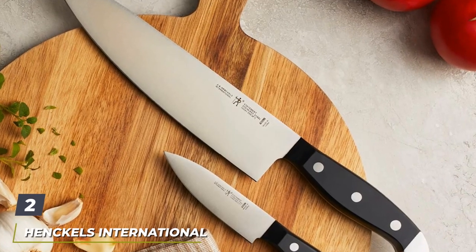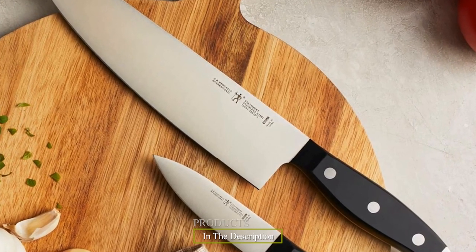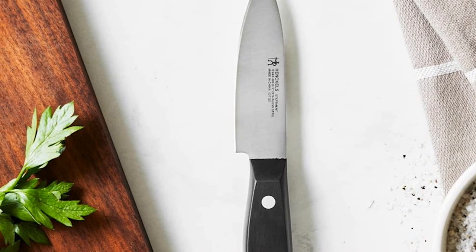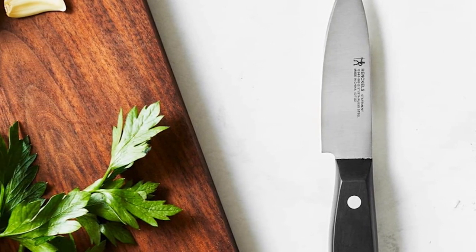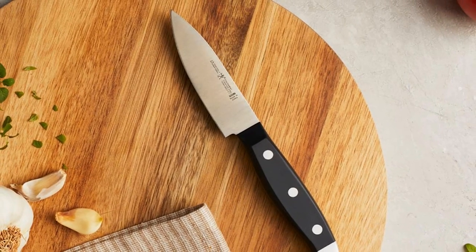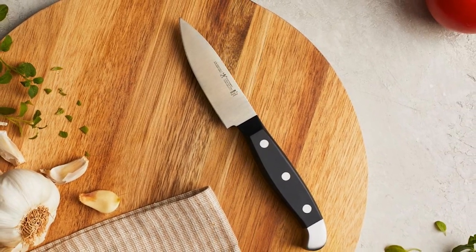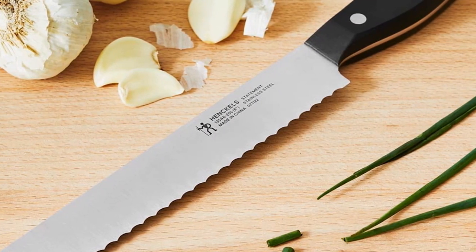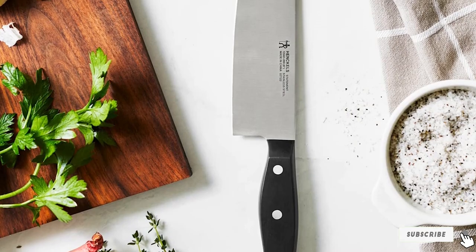Number two is the Henkel's International 35309 Statement 12-Piece Knife Block Set — stylish and practical. This set of 12 includes a wooden block and sharpening steel. Henkel's also has a 15-piece set, but this one is good enough for any regular home or commercial kitchen. You get a chef's knife, paring knife, santoku knife, and six steak knives. Each knife is full-tang with a triple-riveted handle for durability. The handle is made of quality hardwood and designed for maximum precision, with a stainless steel end that makes the knives perfectly weighted for better handling.